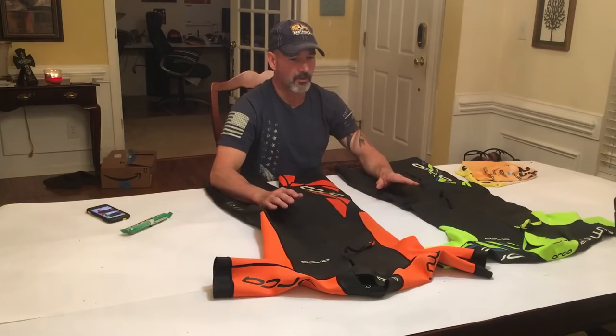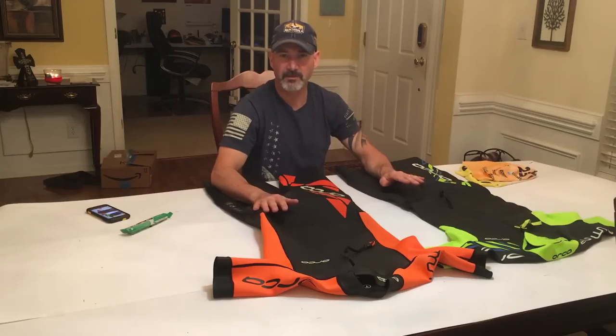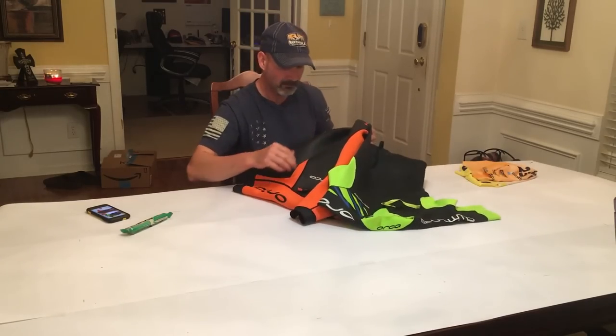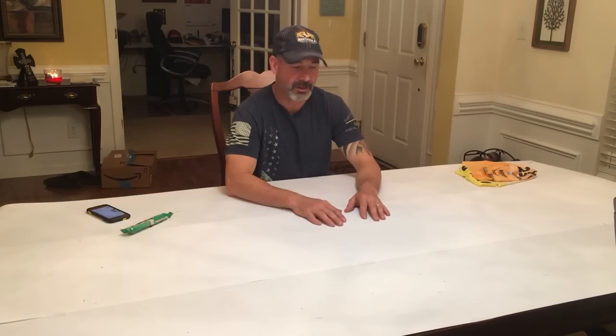That wraps up part one of the two-part gear video covering wetsuits — I think that's enough content for one video. We'll go on to part two and talk about the rest of the gear. If you have any questions, hit me up on Facebook, Twitter, Instagram, YouTube, or at my blog speedyloser.com — I welcome any and all questions.